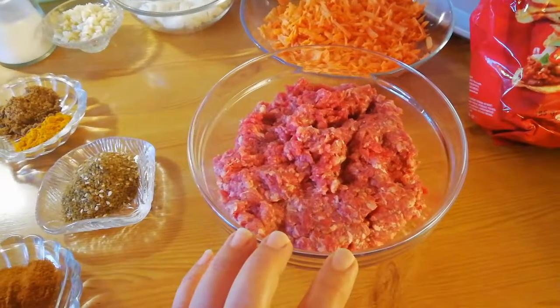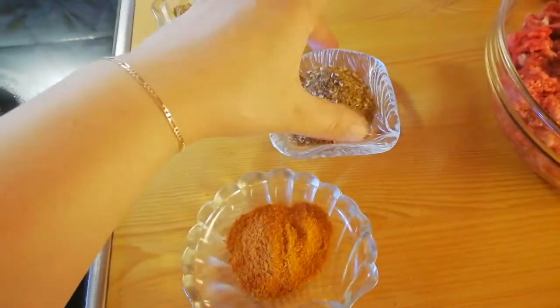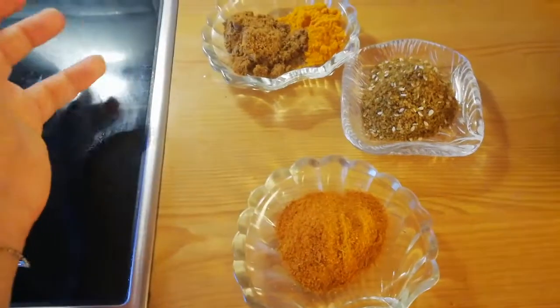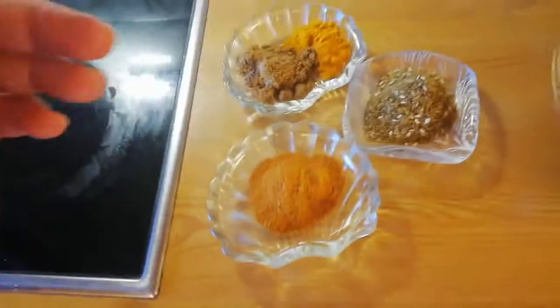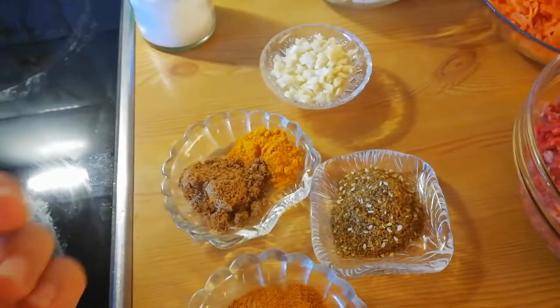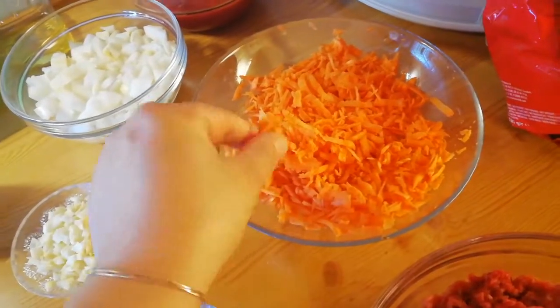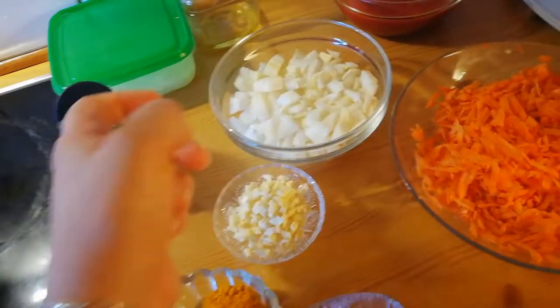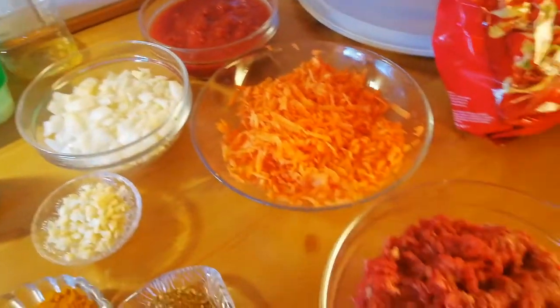I'm using nacho chips, original, around 500 grams of ground meat, and some tandoori masala. There's also garam masala - any kind of masala you want, you can use it, it's up to your taste how spicy you like it. I've also chopped four cloves of garlic, added salt as needed, grated two carrots, chopped two onions, and grated fresh tomatoes.